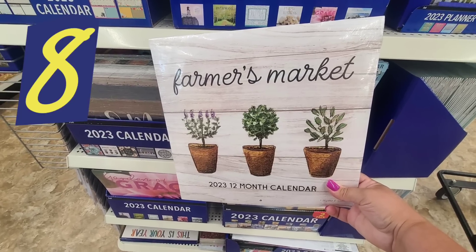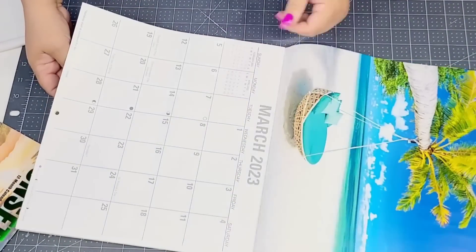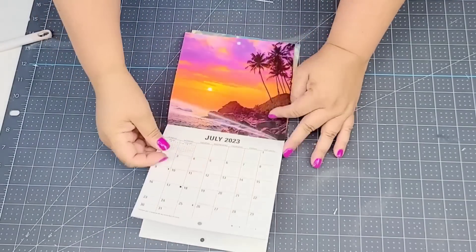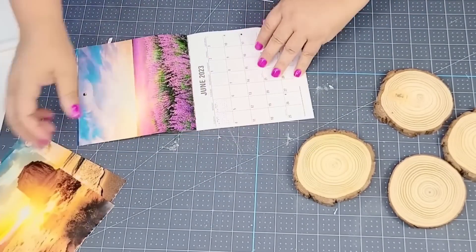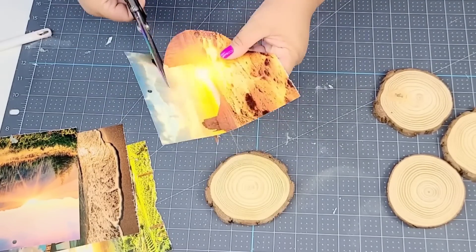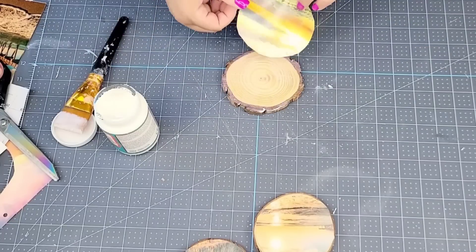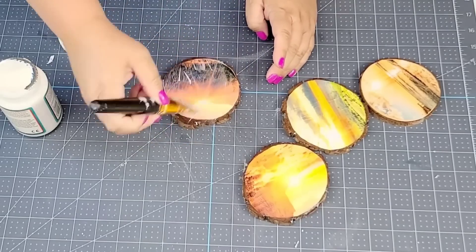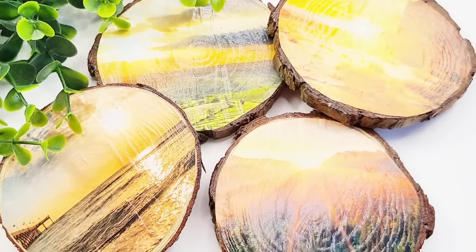Item number eight is their calendars. Believe it or not, you can still find these at Dollar Tree. This beautiful beachy kind is perfect for crafting for summer. I have this little tiny one that came with it, and I'm going to pull specifically four of them to place on top of some wood slices. I want ones that have sunsets, so I'm just going to place them right on top, press down until I can see a mark, and cut off the excess. We're going to mod podge them in place — add a thin layer of mod podge, place the paper right on top, remove any bubbles, and once dry, mod podge again to make sure it is safe from any moisture. Look how beautiful these look — so easy and so inexpensive.